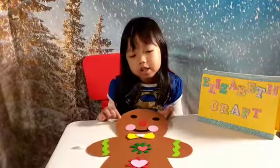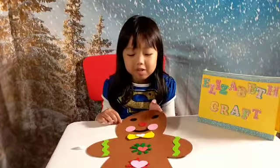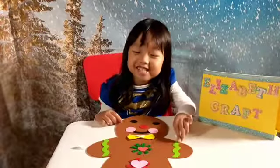Ta-da! We're finished with the gingerbread man. Isn't he cute? He's so adorable. I guess I'm going to name him Fuzzy, because he's all fuzzy.